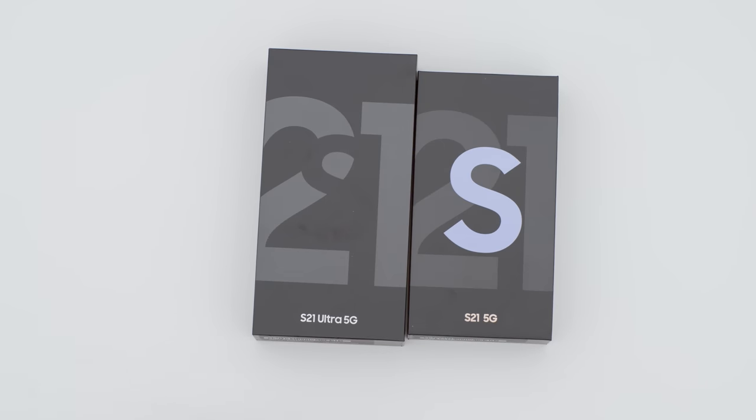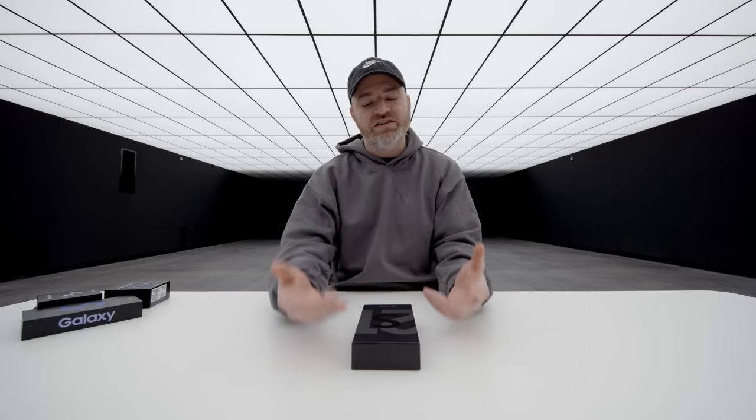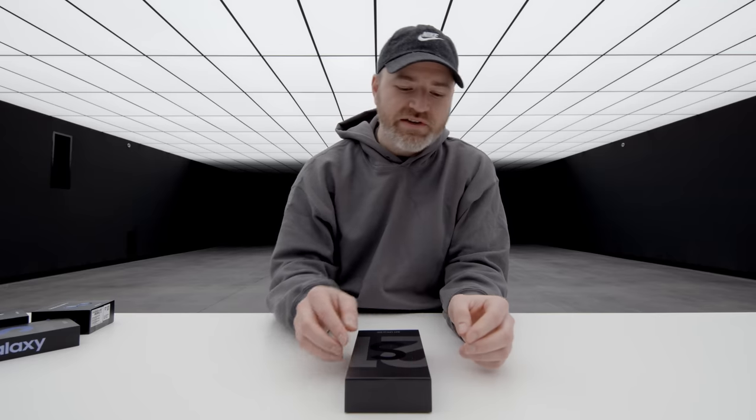That's the one I'm most excited for — the top of the line flagship of the bunch. The Ultra takes things to another level. It's the biggest display of the bunch, coming in at 6.8 glorious inches.